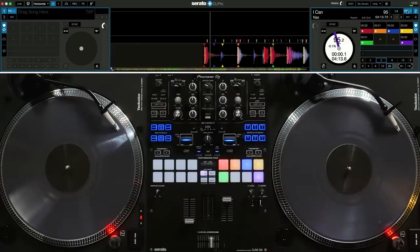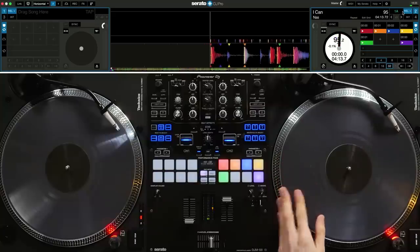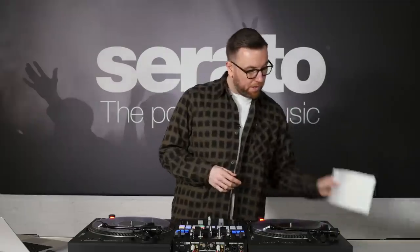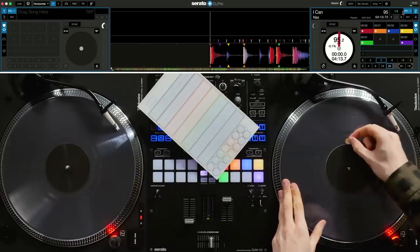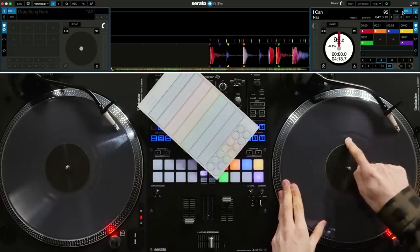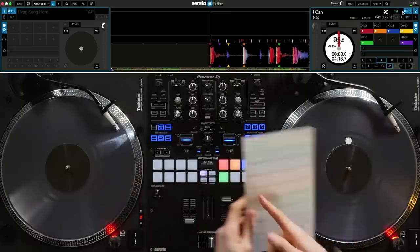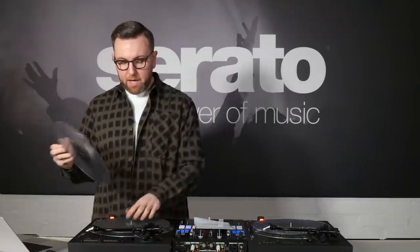Head back to the main Serato screen, load a song into the deck, and make sure it's in relative mode. When you move the record, the exact position where the first hot cue is becomes your zero position on the vinyl — this is where you need to mark it. Take the sheet of stickers, use the yellow sticker, and mark exactly where that first hot cue is. We'll be removing this sticker shortly, but we need it here so we know where to put the long sticker on the underside.